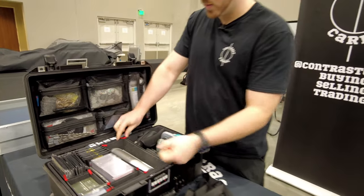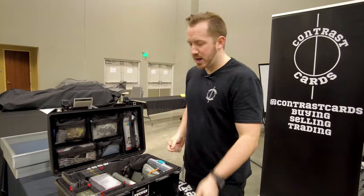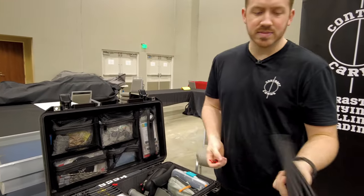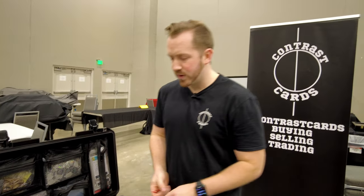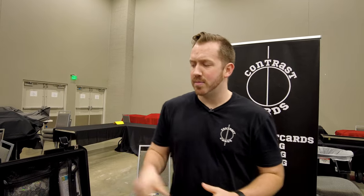You can take all these different dividers out and literally make this just one big empty box. They're not going to damage anything. I use these cases on hundreds of thousands of dollars of equipment for video work. Just wanted to show you guys that because a ton of y'all slid up on my Instagram post when I said I was going to start rocking this.